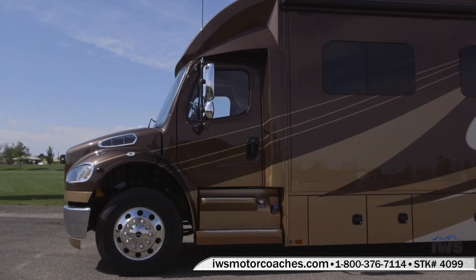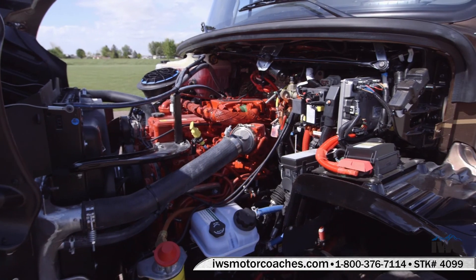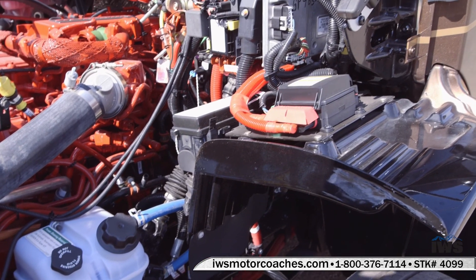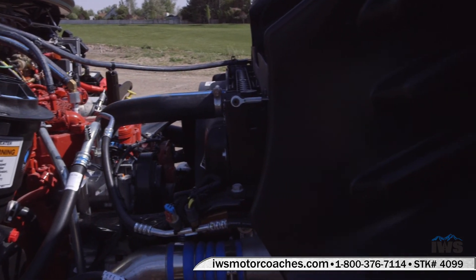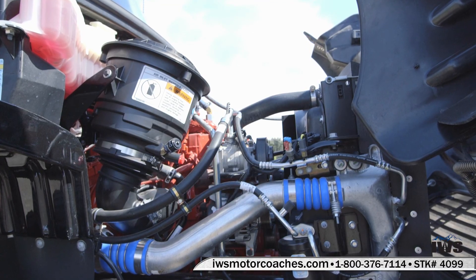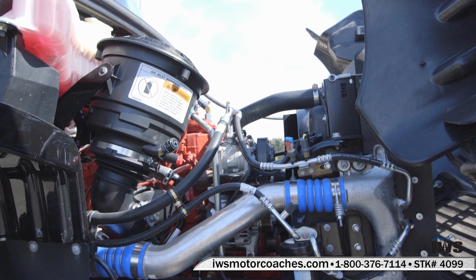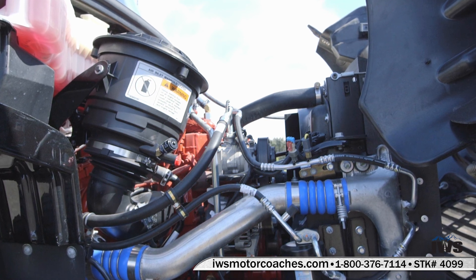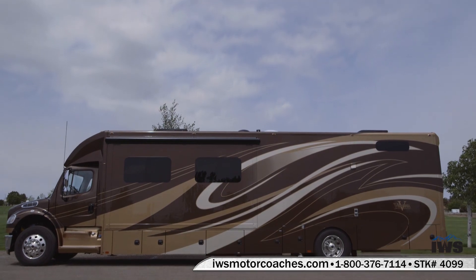Now we're going to tilt the hood and talk about the power plan on this coach. All the Veronas are coming with the Cummins ISL9 8.9-liter engine — 350 horsepower, but where it really shines is in the torque rating: 1,000 foot-pounds of torque. The engine weight is up around 1,850 pounds. It's not enough just to power these coaches up and down the road — you've got to be able to slow them down and bring them to a safe stop. Renegade has done a perfect job of matching the ideal chassis to the ideal coach. A lot of other coaches out there are running a 29,000 GVWR chassis and yet they weigh 27,000 pounds empty, leaving only 2,000 pounds of capacity. That's why I really think it's important to become an informed buyer. I really hope you enjoyed this video tour of the Verona — feel free to stop by and visit anytime.